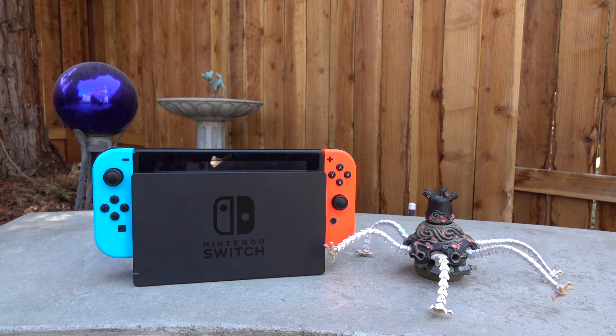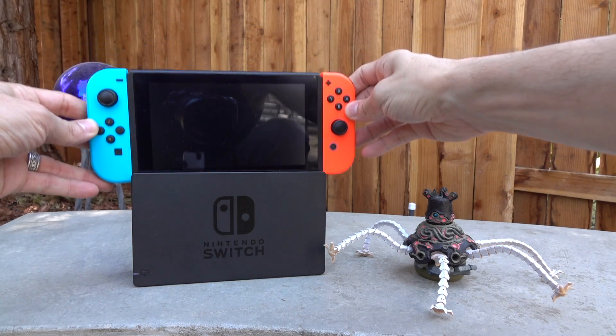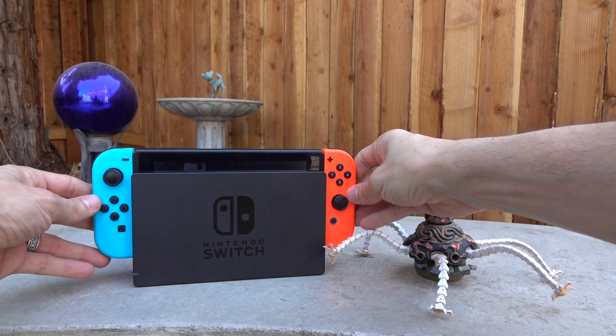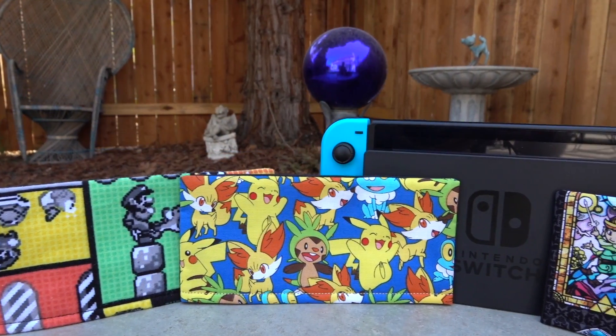Hey, it's Rick here, and if you've got a Nintendo Switch and you want to add an additional layer of protection for when you're inserting and removing the Switch into the dock, or maybe you just want to add a layer of personalization to the dock, check this out.